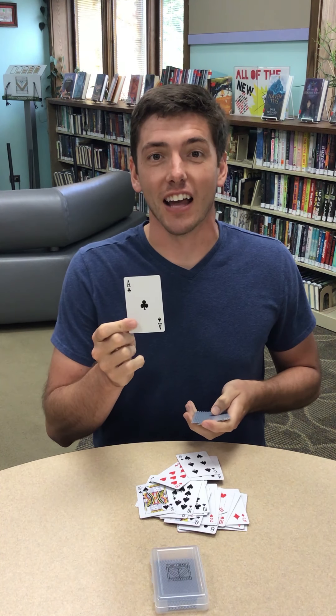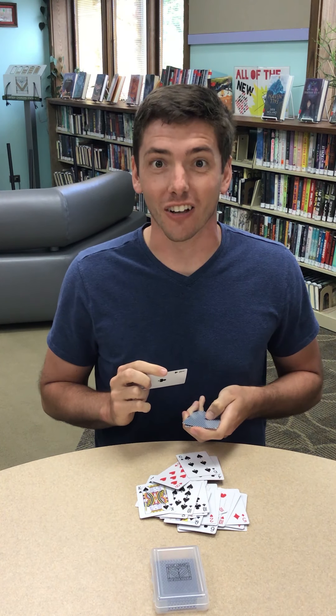Mr. John, was this the card you selected? It was! Oh, nice! Alright, guys. Now it's my turn to show you how you can pull this trick on all your friends.